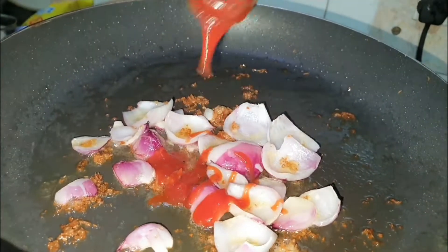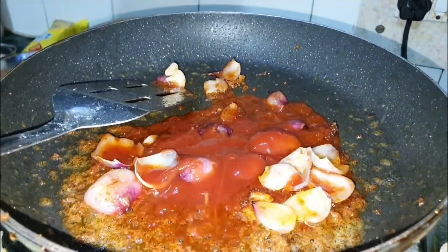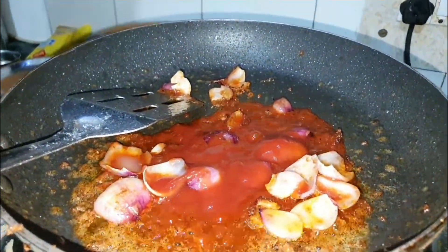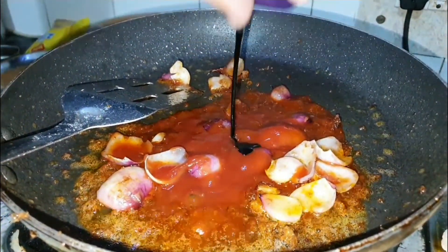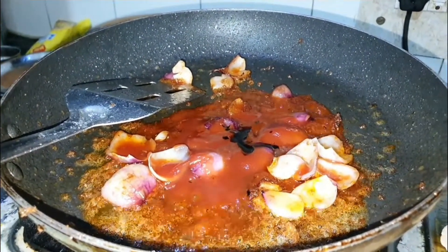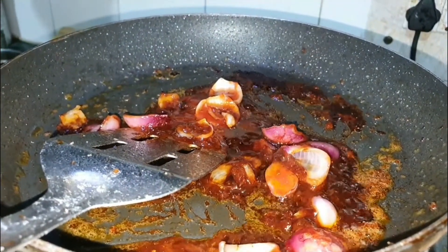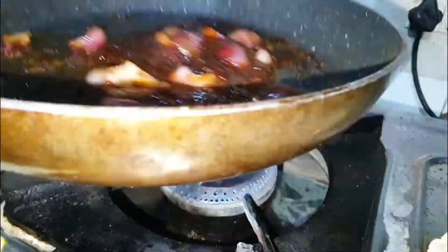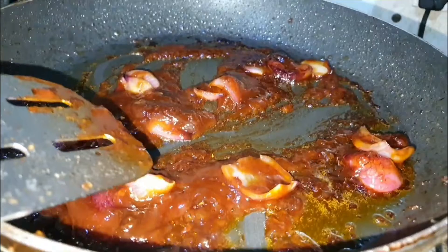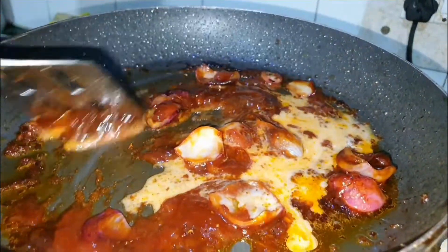Then add ketchup, 3-4 tablespoons, and sauté it. You can add capsicum too as it enhances flavor, or you can skip it. Now add 1 tablespoon soy sauce and mix it. Then add 1 tablespoon vinegar and mix it. Add 2 tablespoons cornstarch water and mix it.